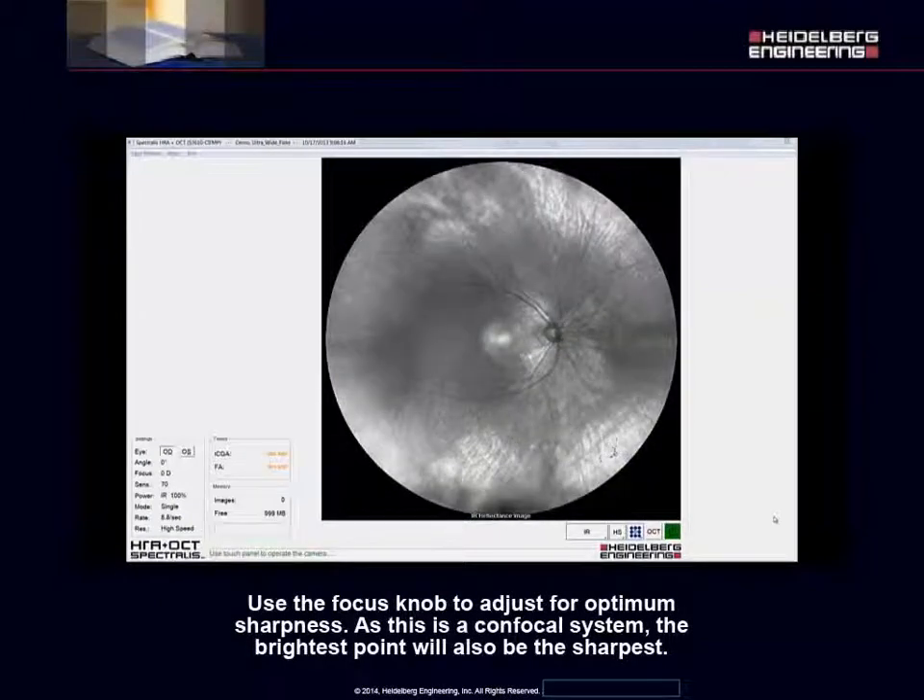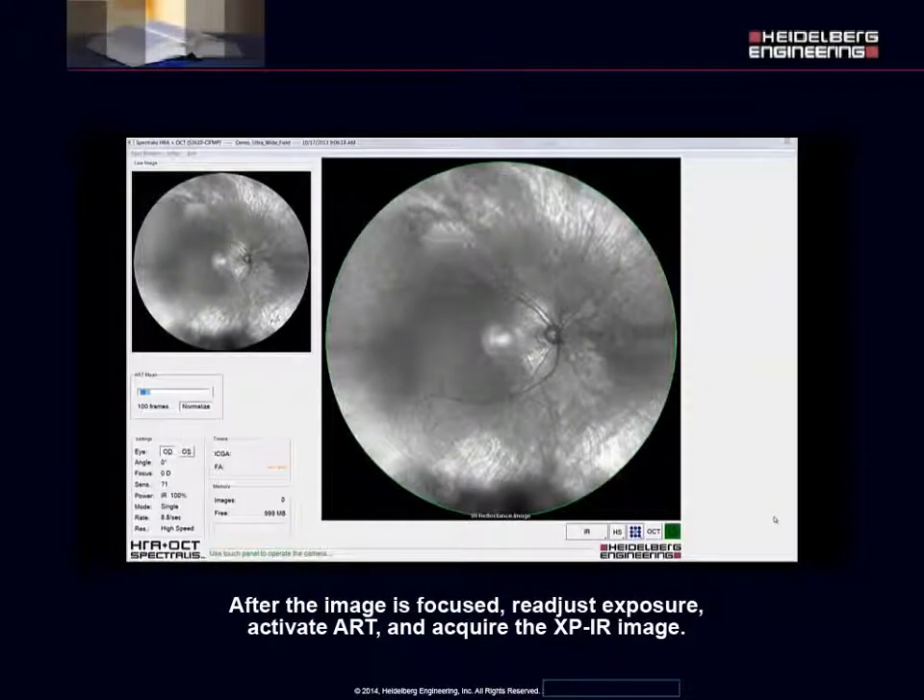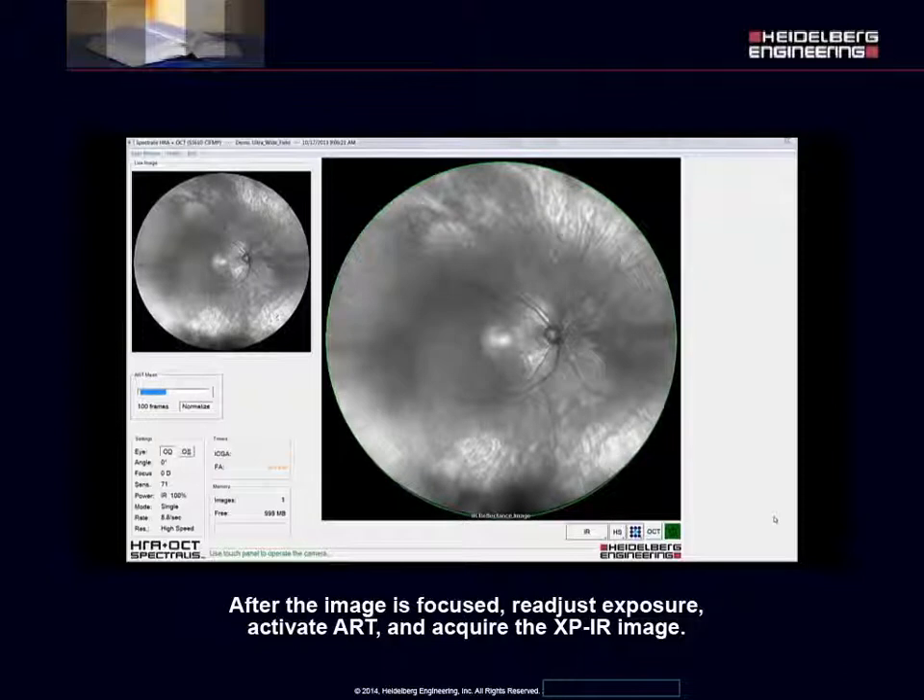Use the focus knob to adjust for optimum sharpness. As this is a confocal system, the brightest point will also be the sharpest. After the image is focused, readjust exposure, activate ART, and acquire the XPIR image.